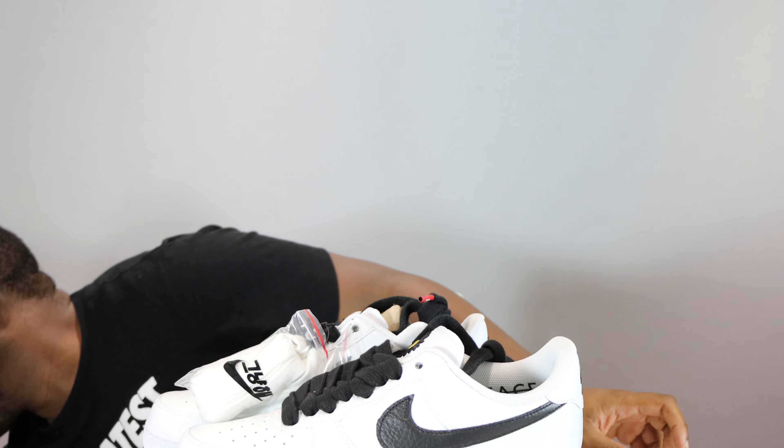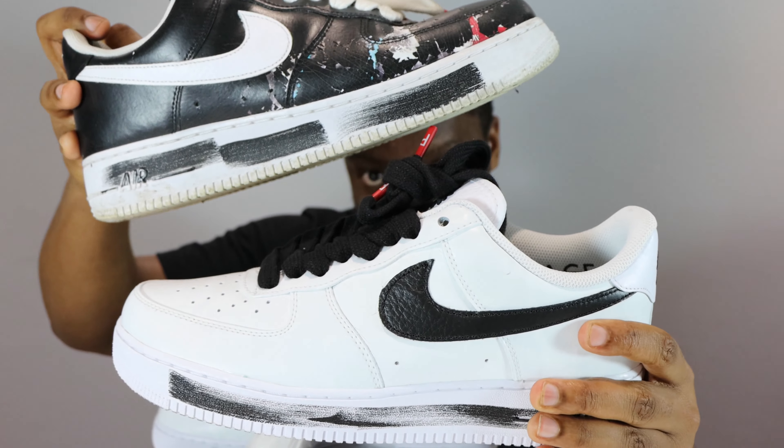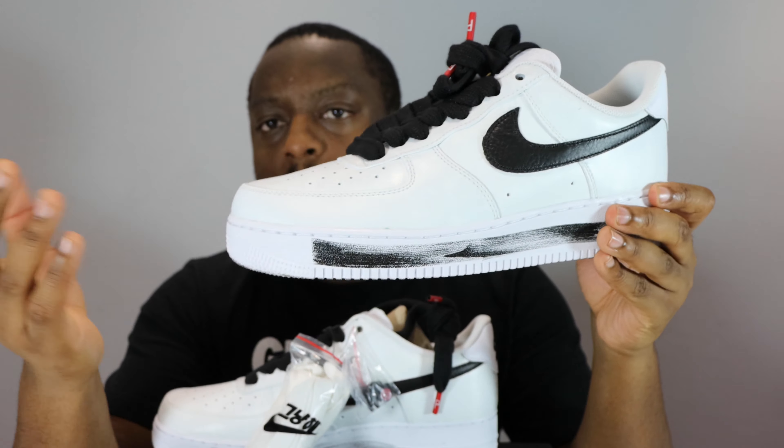Which pair do you prefer — the black pair or the white pair? As you can tell, this one has been worn already. Let me know your thoughts: which pair do you prefer, the OG or the 2.0? And what other silhouette would you like a design like this on — where the paint on the upper gradually wears away as you walk? Would you like it on an Air Max, or maybe a Jordan 4? Let me know your thoughts.